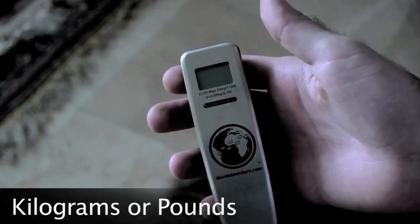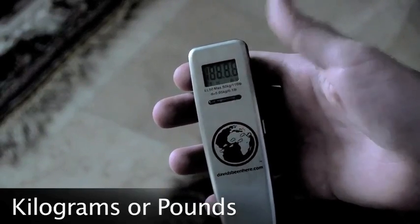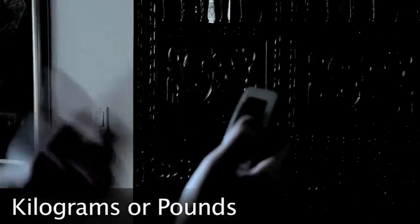It's very easy. Look at this luggage scale. I have my logo right here. You press this to turn it on. Zero pounds, and you can switch it for kilos if you want to.